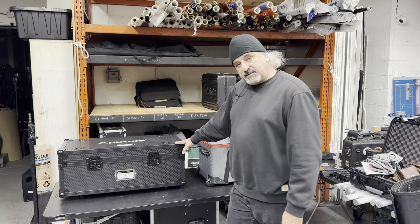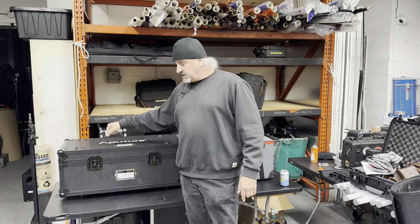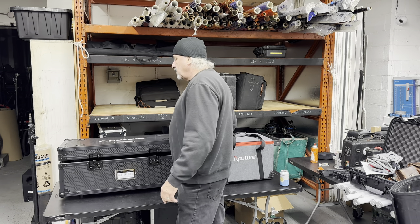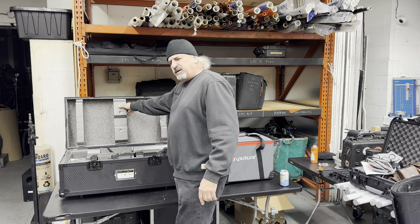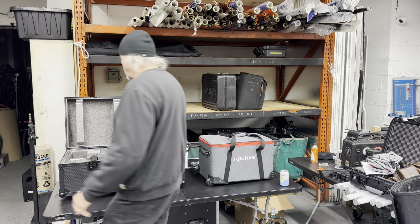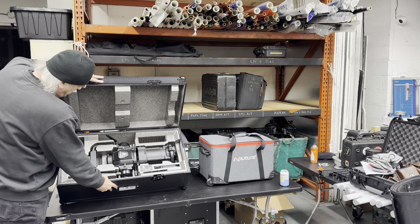So this is the case. It's substantial — I think it's one of the better cases I've seen Aputure make. It's a hard case, it has wheels, it has handles, it is really well made. It's got this die-cut hard foam. But it's quite lovely, and if I just tilt it down so you can see it, it is laid out quite beautifully.